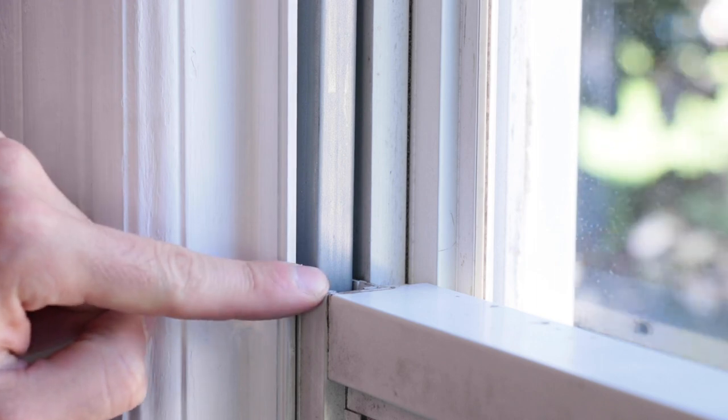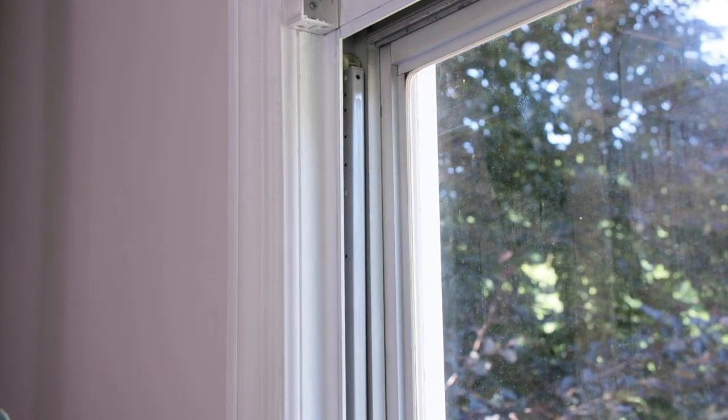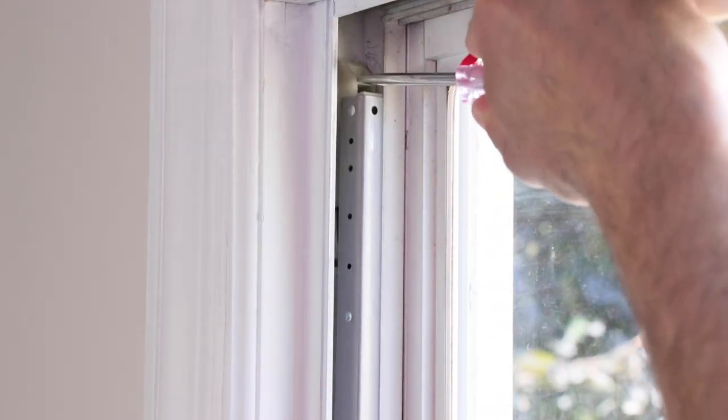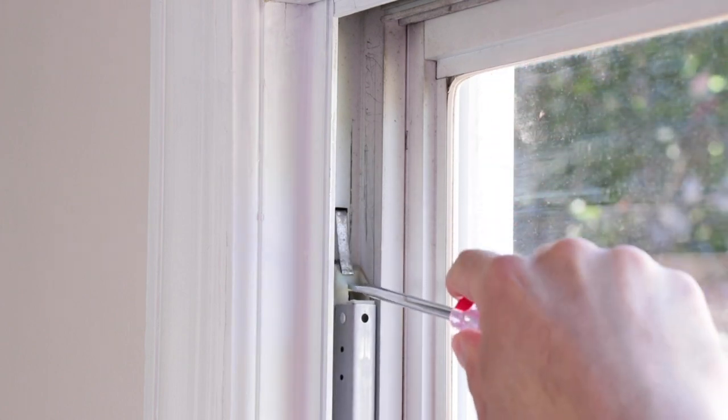In most cases, the balance is jammed in the track due to a broken top sash guide on the side of the sash. When this breaks, the balance shoots up and jams in the window track. Try pushing the balance down from the top with a flat head screwdriver. The goal here is to get the balance under the takeout clip.